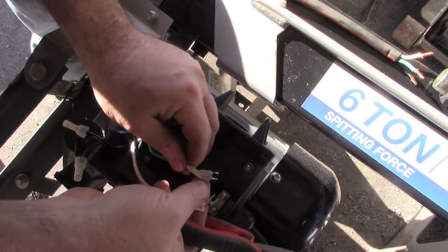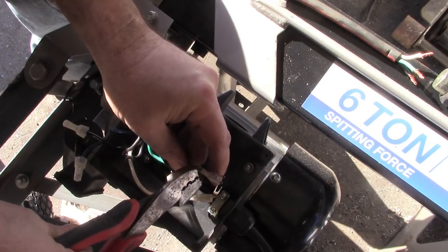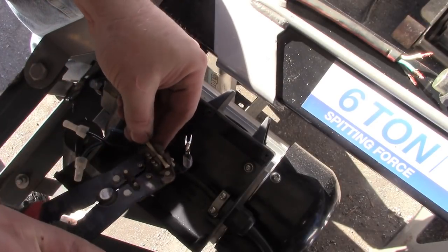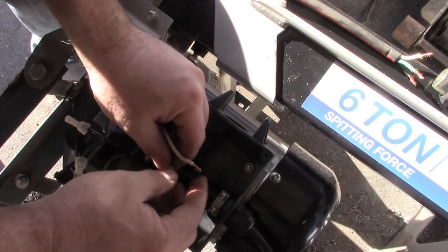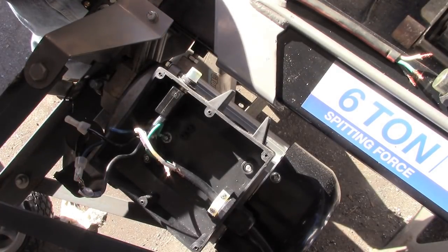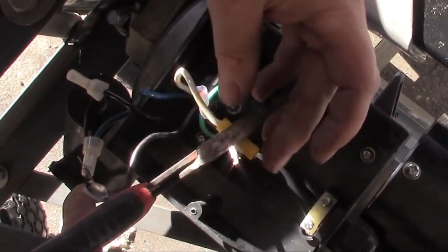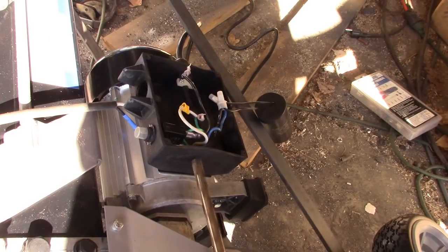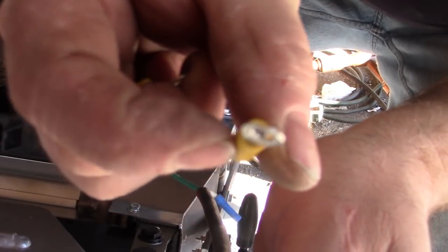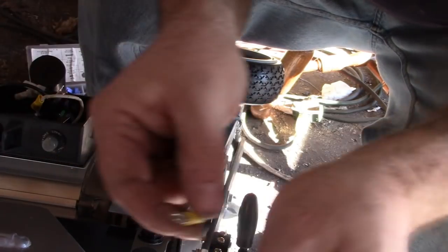The white wires need to complete a circuit, so I'm going to snip these little connectors off the ends, strip them, and use a butt connector to put them together — could probably solder them, but I'm lazy. Then I've got some of these little loop connectors I'm going to squeeze on here, and that'll make wiring up the switch a little bit easier.